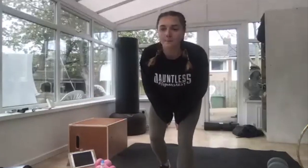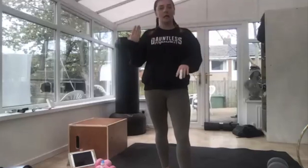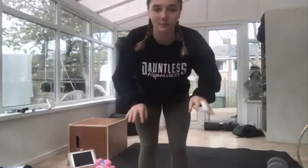My name's Becca, I'm from Dauntless. I'm normally on the gymnastics side of things, not so much the fitness side, but I am also a personal trainer, so if you see me popping on these, that's who I am. What we're going to do today is upper and lower body circuit — two rounds of it. We'll do the upper bit, the lower bit, and then repeat it again. We'll get started with a warm-up.